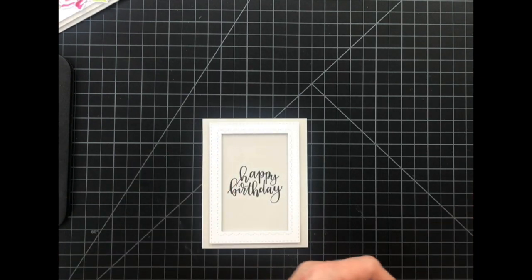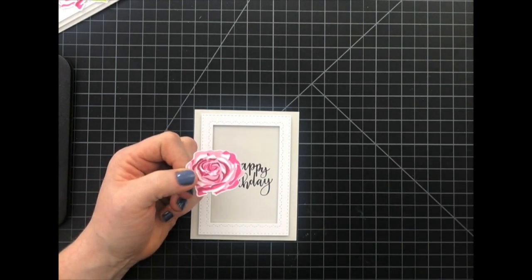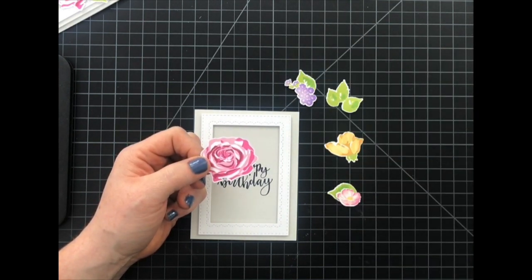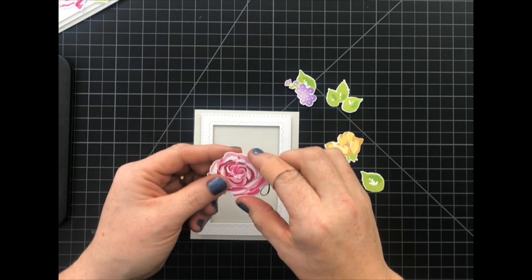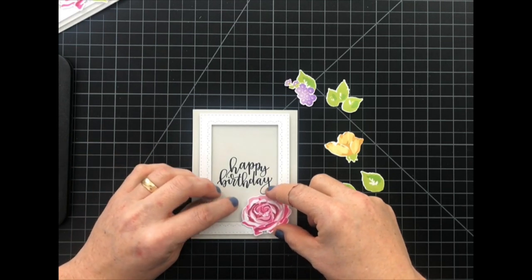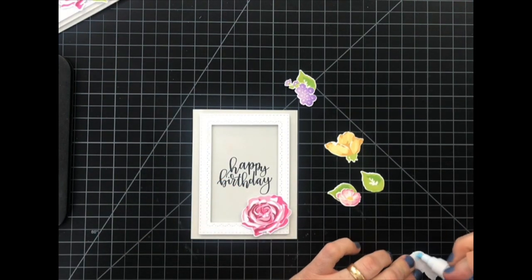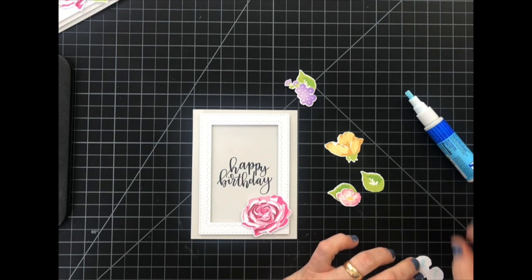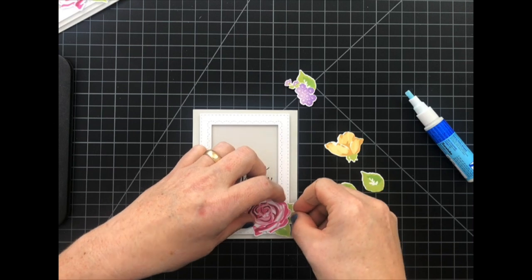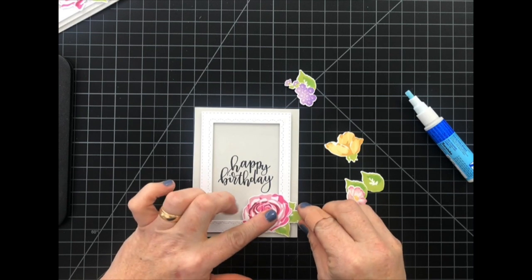Now to embellish the card I'm going to add some flowers and leaves. I stamped and die cut these flowers and leaves from the Farmer's Market stamp set. Usually when I do this I play with the placement quite a bit, but since I already know where I want these to go I'm going to go ahead and just stick them down. If I'm not using dimensional foam I like to use some liquid adhesive because it gives me a little bit of time before it dries, so I can stick my leaves and things underneath and kind of play with them a little bit.